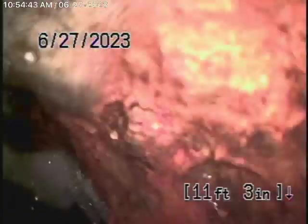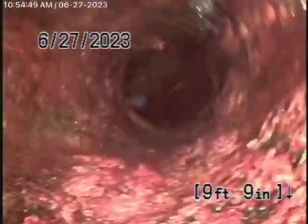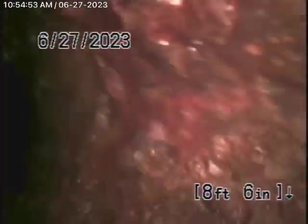You've got a couple of things you could do here. As we continue back, you can see it's a very rusty cast-iron pipe.